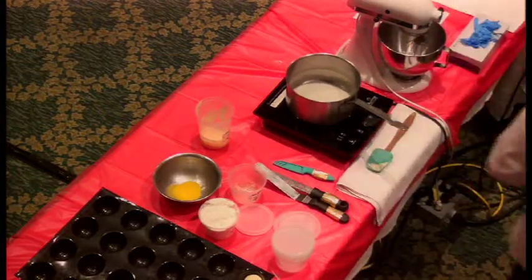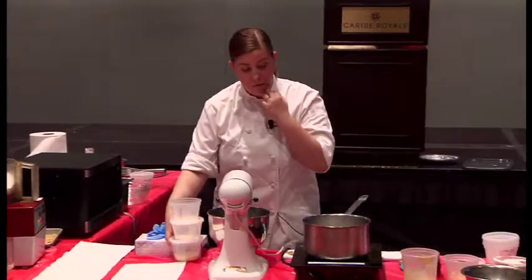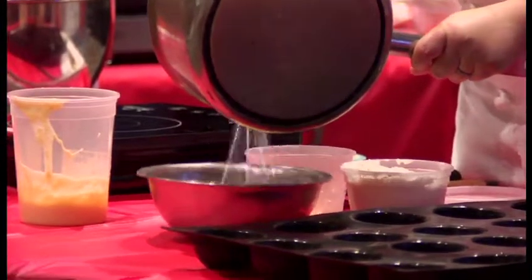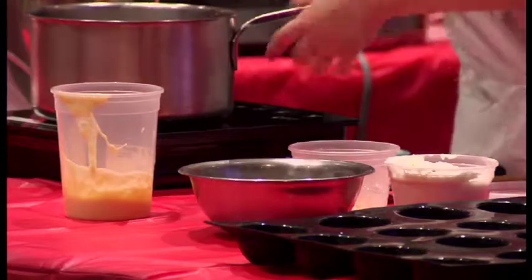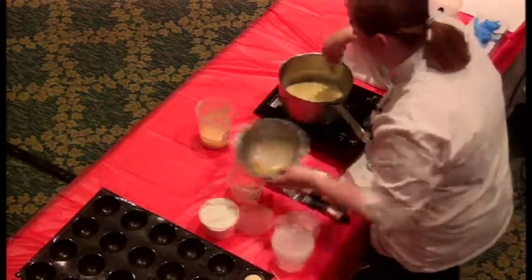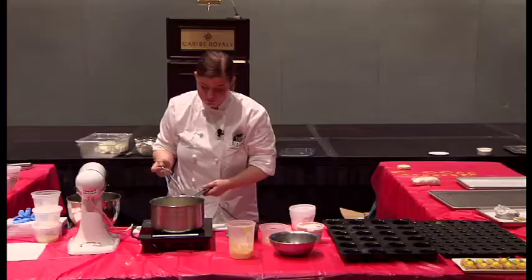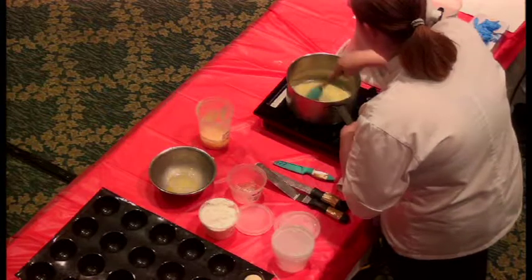Once that boils, you can use a ladle — just pour it into your eggs very slowly, about a third of the mixture, just to warm up the eggs a little bit. Whisk it really well, then pour it back into the pot and whisk it again. That's when you want to put your heat to very, very low. I'm just going to cook it until it thickens a little. I normally switch to a rubber heat-resistant spatula so we don't make the mixture too airy.